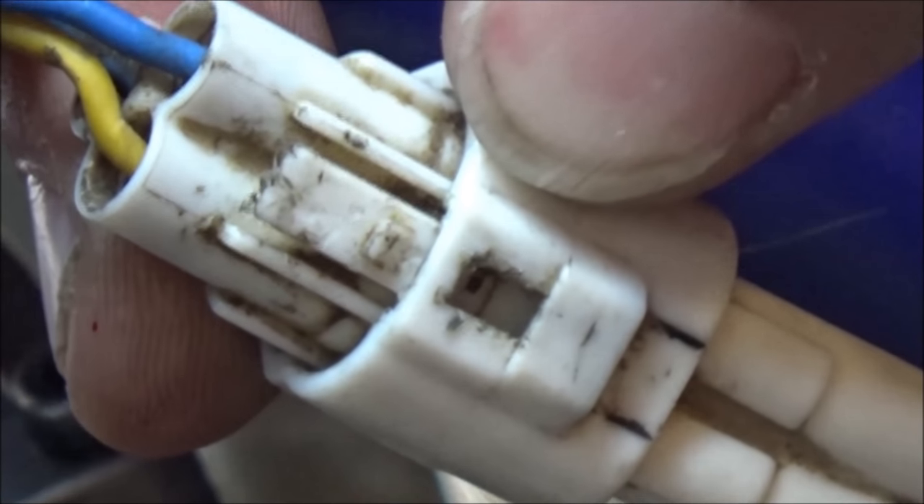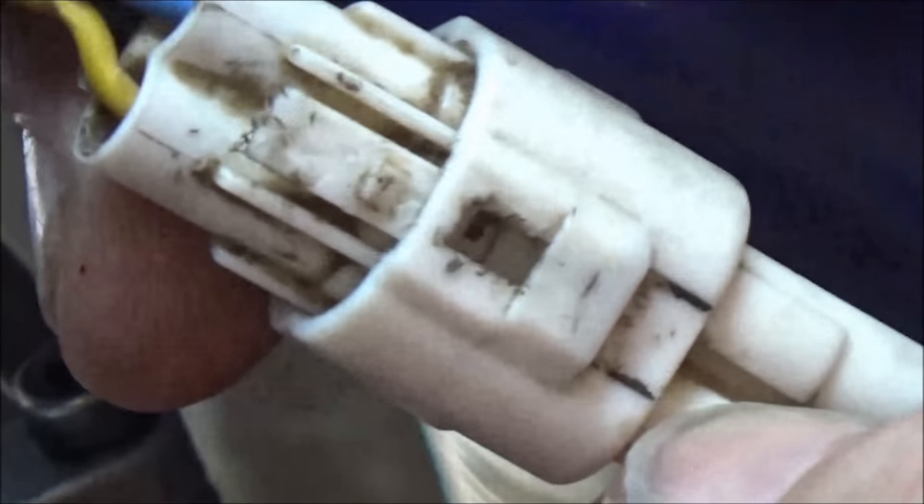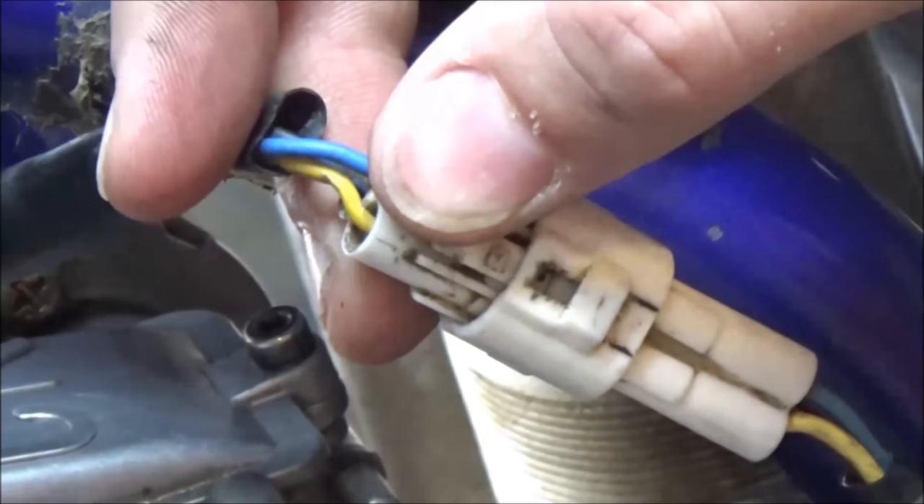A lot of times people just start pulling on stuff, and if you pull the wires out of the socket, you're definitely going to hurt the integrity of that connector — it's going to be a hot mess.